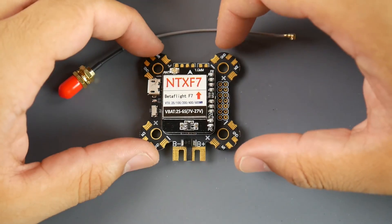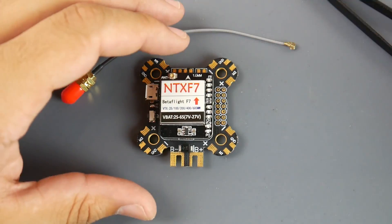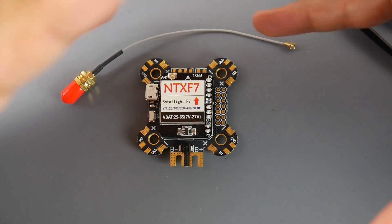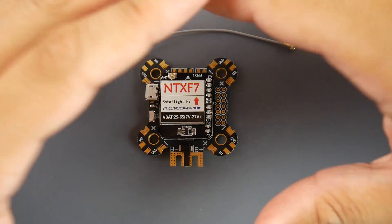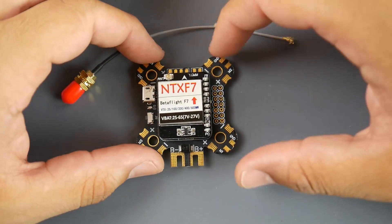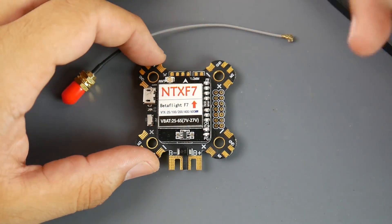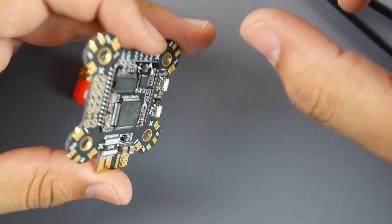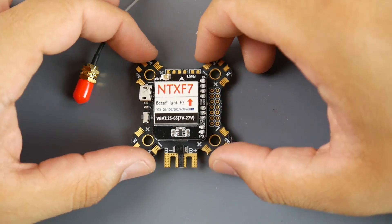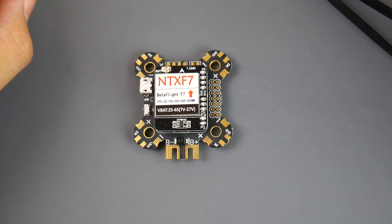I've just started figuring out a way to test ICM gyros — measuring how well the board handles noise passing through the gyro and establishing a baseline measurement to compare everything against. I have a couple of F7 flight controllers from Maytec, Holybro, and this one coming in as well. We'll see how those do with ICM gyros. That's it guys — hope you enjoyed the video. Feel free to leave questions or suggestions. Peace out!